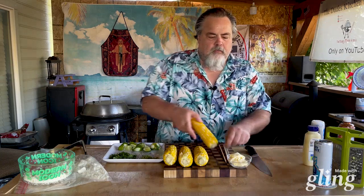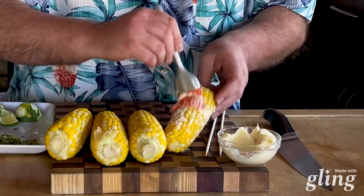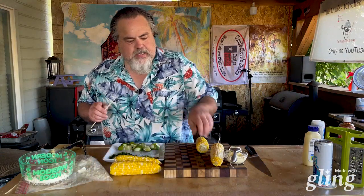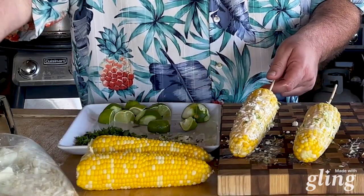Our corn has had time to rest. One of the reasons I also wanted to let these cool down is because we're going to paint each one with some mayo. First thing I want to do is just take one of these bamboo skewers and stick it in — just like that, perfect. So what do I mean by 'paint'? Take some mayo and slather that bad boy up. If this was super hot, the mayo would just slide right off. The mayo is going to act as our binder — everything we put on the corn is going to stick to it.